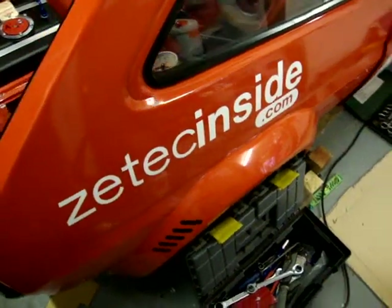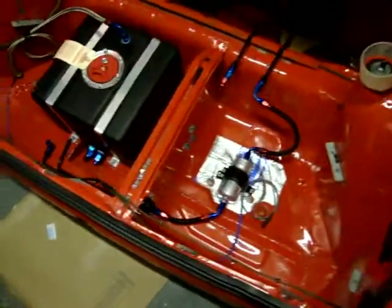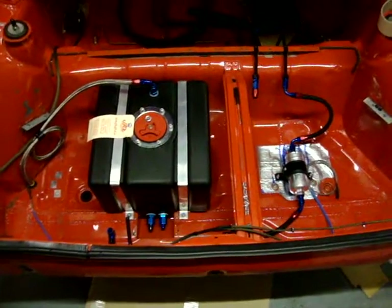Another quick update from my ZTEC Inside Fiesta that I'm readying for the 2012 season. It's February and I've made quite a bit of progress in the last month or so.